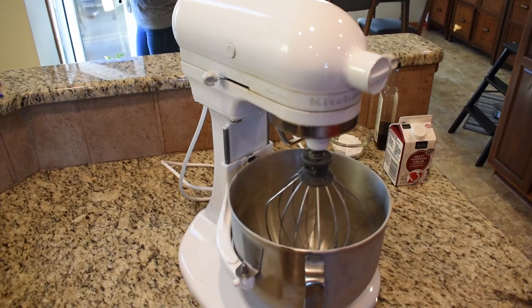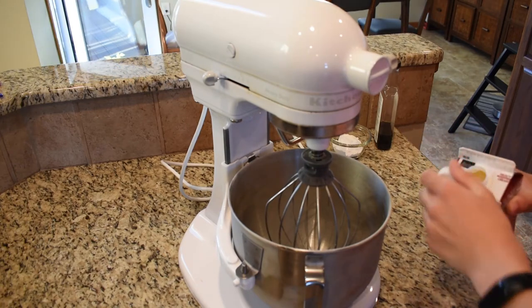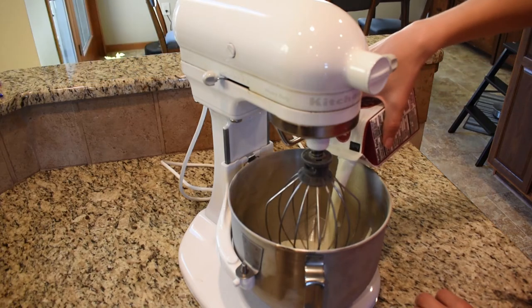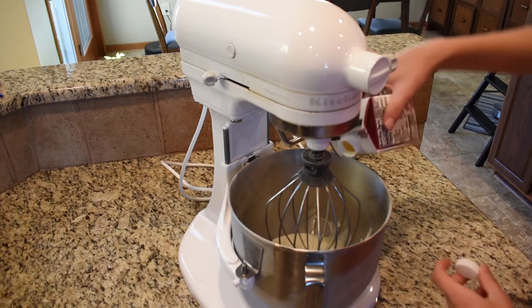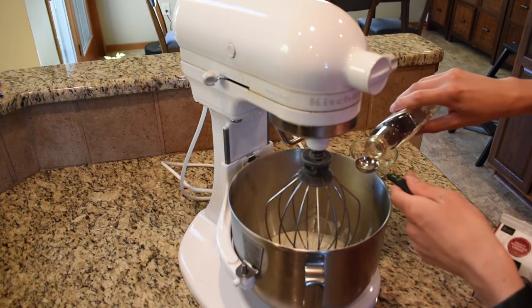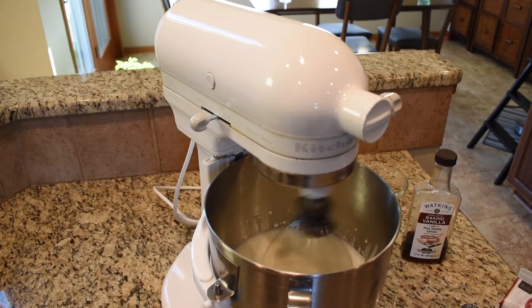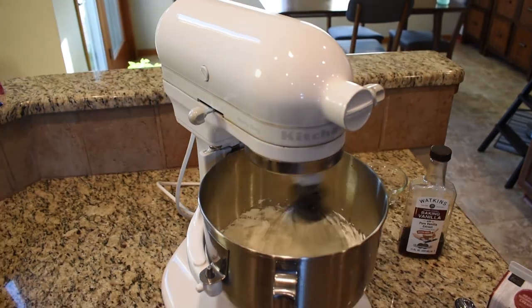Now, you could just use store-bought whipped cream, but that's lame. Instead, you're going to want to make some of your very own whipped cream. In a chilled bowl, you're going to want to add 16 ounces of heavy whipping cream, one quarter cup of powdered sugar, and one teaspoon of vanilla extract. Then you're going to want to whip them — with a mixing machine, obviously. Once the cream is fully whipped, then you're fully done with cooking.